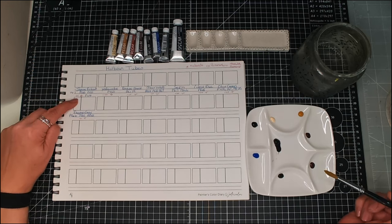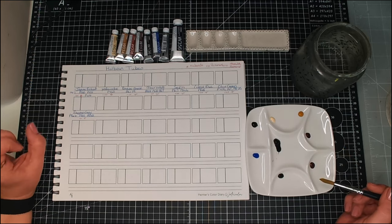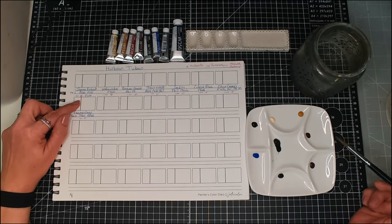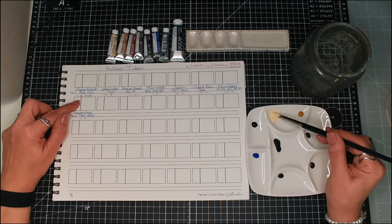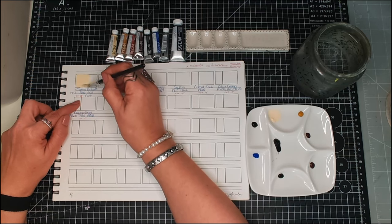Jean Brilliant Number One gets two stars for lightfastness. With Holbein, they go one, two, and three — so two is good, one is moderate, and three means extremely lightfast. Jean Brilliant has PO20 and PY35 as the pigments. It's a little bit like buff titanium in its usefulness — it's a really good mixing color. And it is quite opaque; this one is an opaque color.